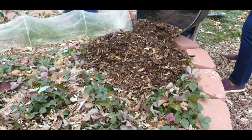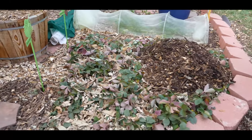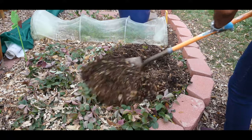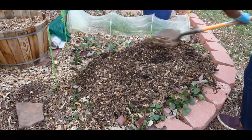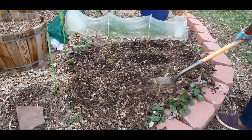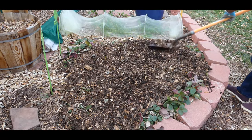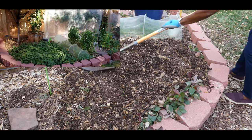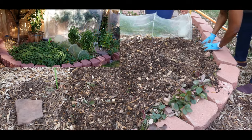I have now put wood chips over this patch and I'm just spreading them out. Keep in mind I've been practicing this every year. If you look at the photo above, you will see how rich and healthy my strawberry patch is.